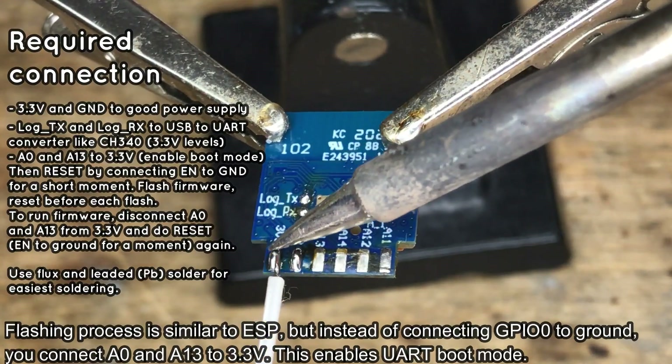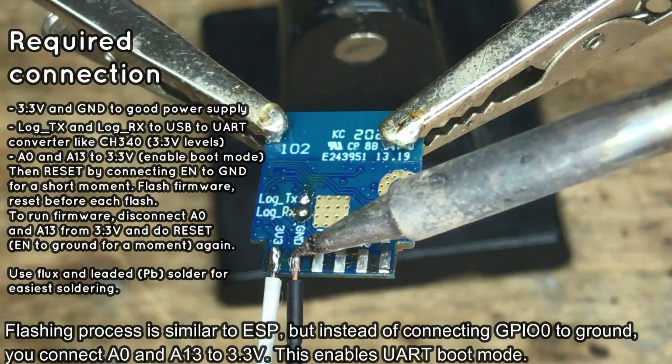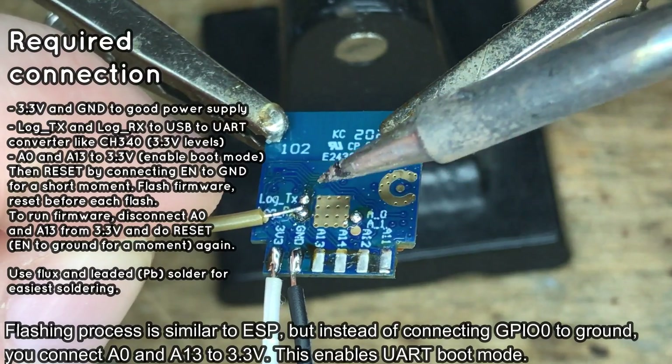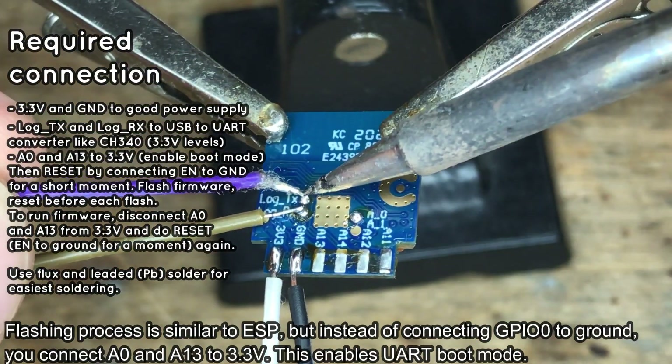First, solder power wires: 3.3V and ground. Make sure to keep your soldering iron tip clean — it will make soldering easier. Then solder LogRx and LogTx, which are UART signals used for programming.